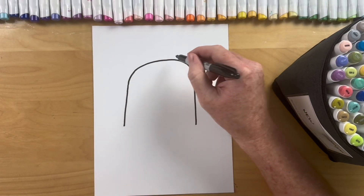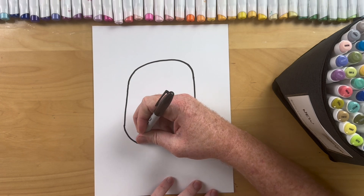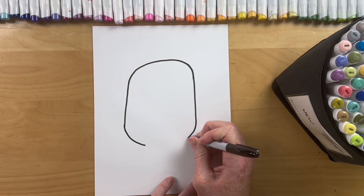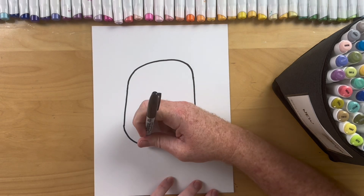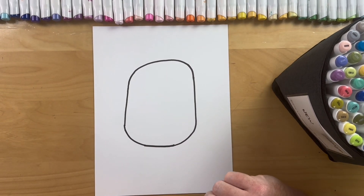Just how we did on the top we're gonna do on the bottom for the bottom of our pumpkin. Curve it in, curve it in, and connect the lines. Super simple and fun Brettys. Remember pumpkins are misshaped and silly so it doesn't matter if your circle is perfect.